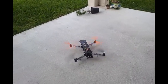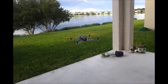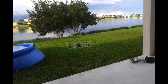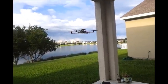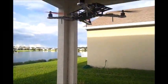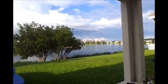Alright, just going to hover around. That's straight up. About half throttle, just under half throttle now. I don't want to dump it in the pool.